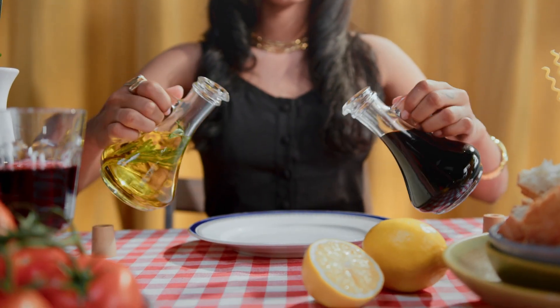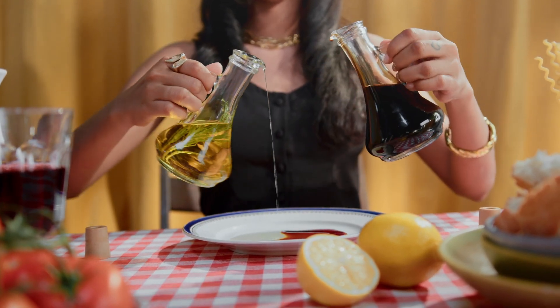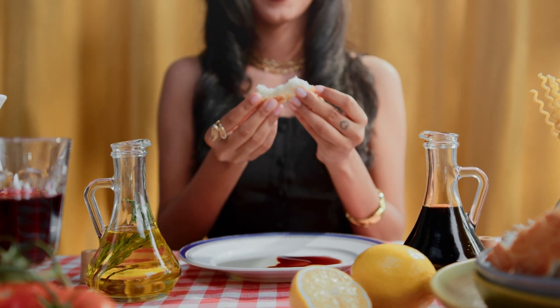To prepare grape juice it is very simple — you need to add water and grapes in the following proportion: two glasses of grapes with skins and seeds and a glass of water. Blend the ingredients in a blender and consume several times during the day.